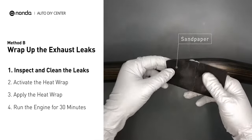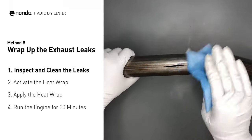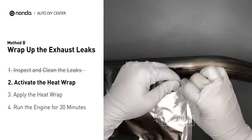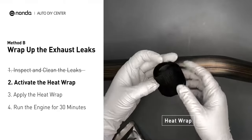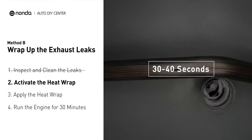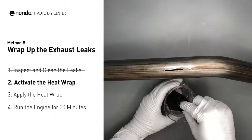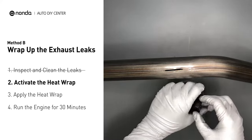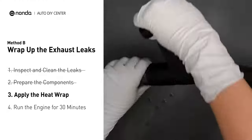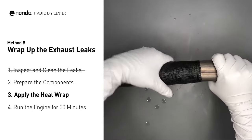First, get sandpaper and a wet wipe to clean the leaking area for better application. Get the heat wrap out and put it in water for about 30 to 40 seconds to start the activation process. Then remove it and squeeze out any excess water. Wrap it around the area and overlap it a couple of inches on each side. Repeat the process 3 or 4 times, then squeeze it to make the resin go all through it.